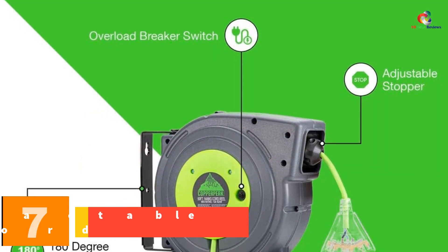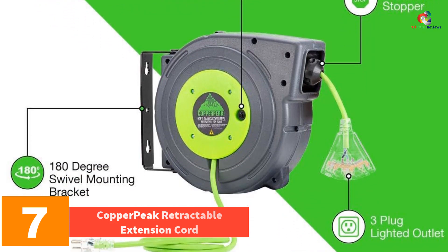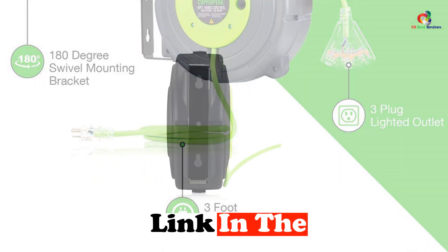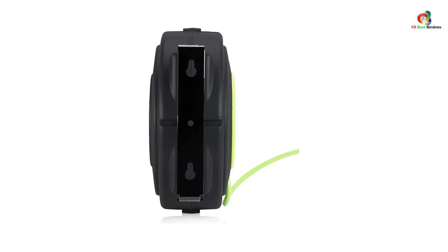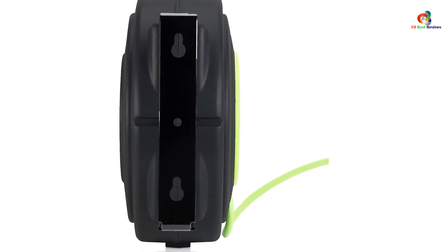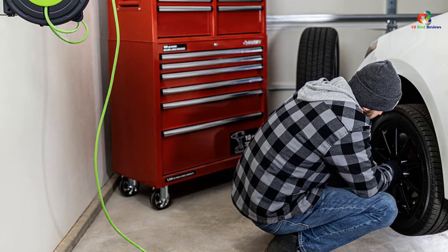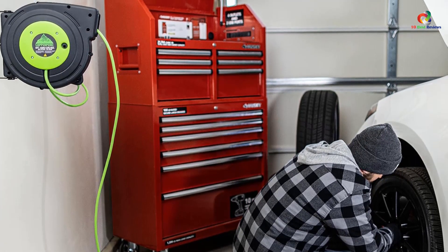At number 7, we have the Copper Peak Retractable Extension Cord. Moving into the premium range of retractable extension cords, we have a great option from Copper Peak Tools. Copper Peak Tools products always stand out in the market with their distinct design and feature sets. The Copper Peak Tools Retractable Extension Cord is a 50-feet long extension cord. It has a 14 AWG cord which is rated for heavier applications compared to standard 16 AWG cords.